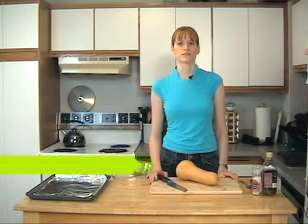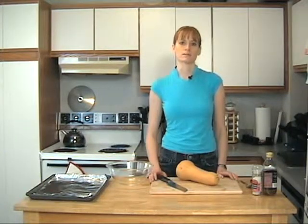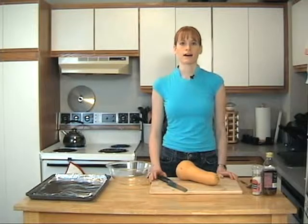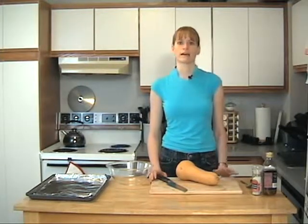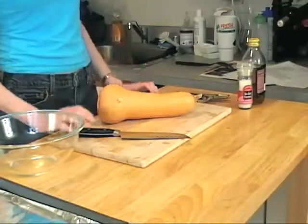Hello and welcome to Veganagogo. This is a vegan cooking show and my name is Jess. Today we're going to be making some butternut squash fries. You can crinkle cut your fries if you'd like, but we don't have that kind of knife so we're just going to use a regular knife to make some regular fries.